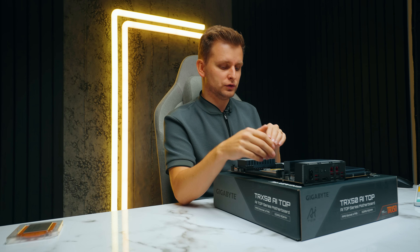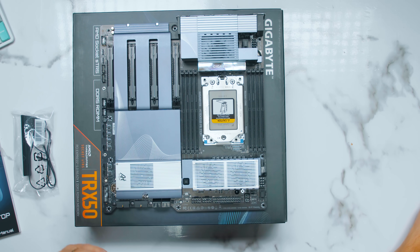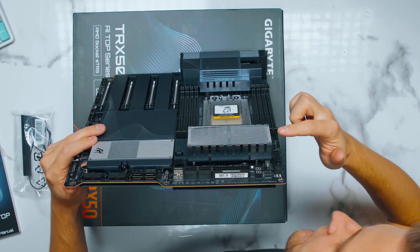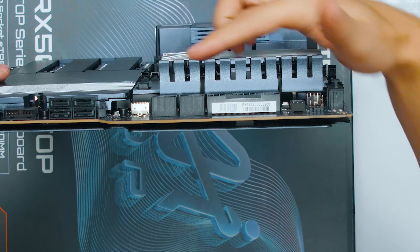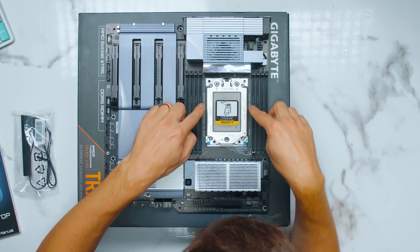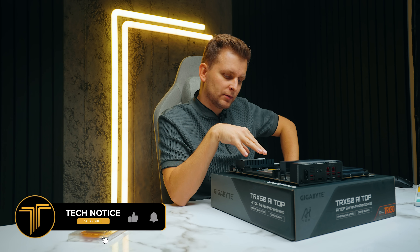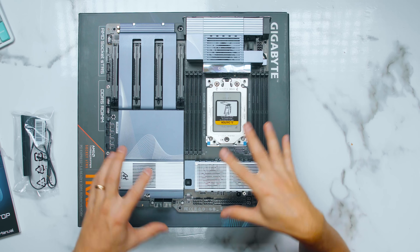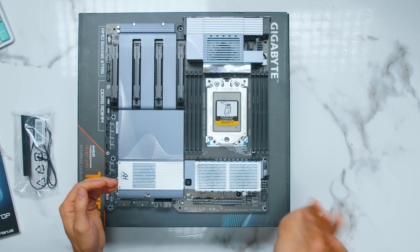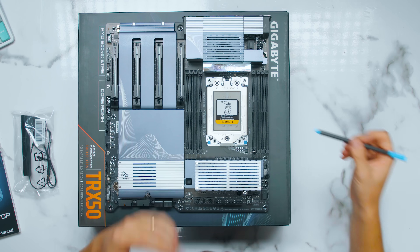Then we have eight DIMM slots on the TRX50 — and this is the bit that should not exist. Remember, this motherboard has the TRX50 and then the WRX90 — different boards. One is supposed to be for Threadripper Pro and one for Threadripper. But Gigabyte has essentially used that chipset in a way that this TRX50 can actually have eight channels as well. So this has eight memory slots.